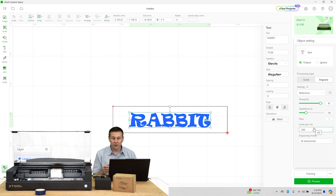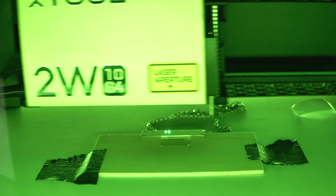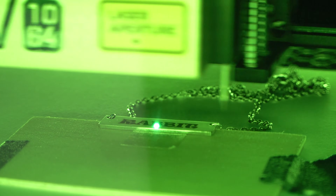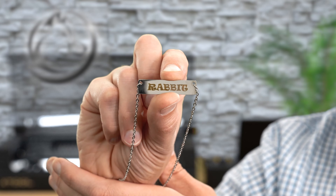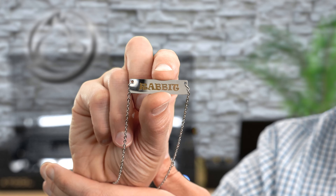All I have left to do is run the project. Check out all of that detail — this looks amazing.